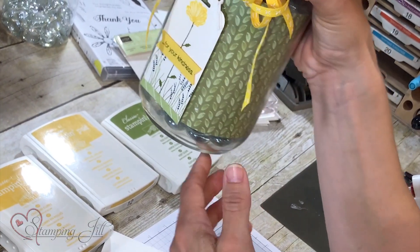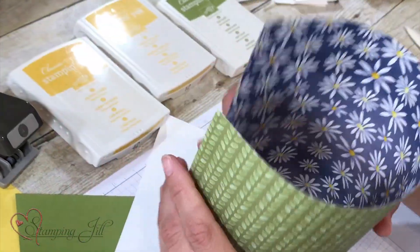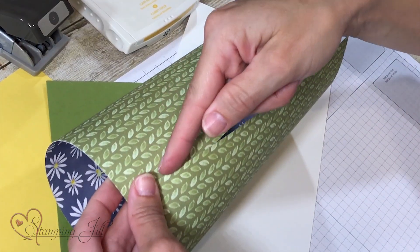We're going to start with our mason jar. You take your mason jar and fill it with your clear decorative fillers. Then you'll take a piece of designer series paper — I used the Delightful Daisy paper — a piece about 4 inches by about 10 inches. Just wrap it in a circle, put a piece of Tear & Tape up one side, and adhere it into the jar. Super easy.